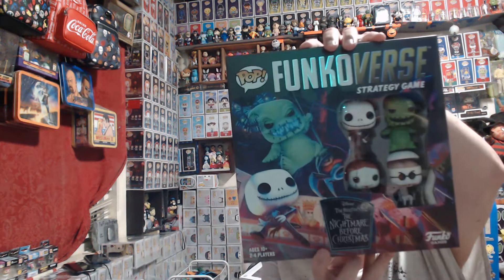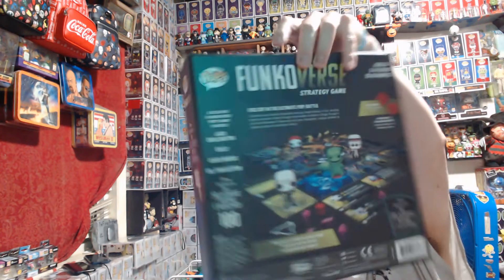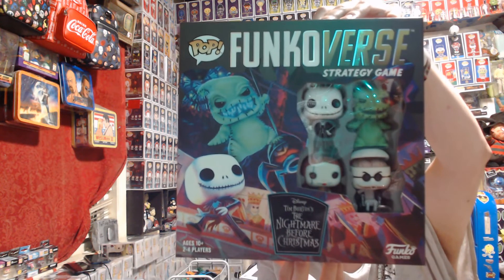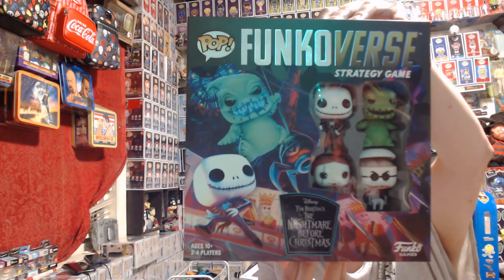And for the Nightmare Before Christmas fans, they had this on sale for $8.00, so I had to pick it up. It is the Funkoverse with Jack, Sally, Professor, and Oogie Boogie. Awesome pickup.